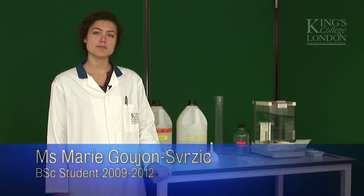Hello everyone, today I'm going to show you how to make 500ml of a 70% ethanol solution.